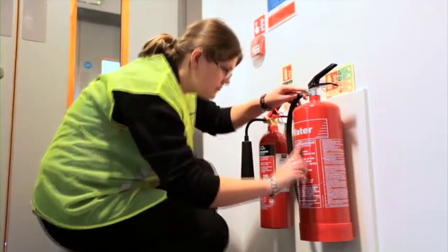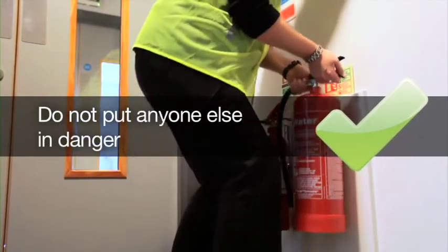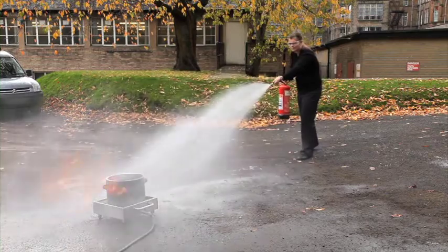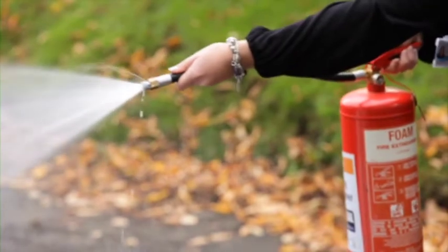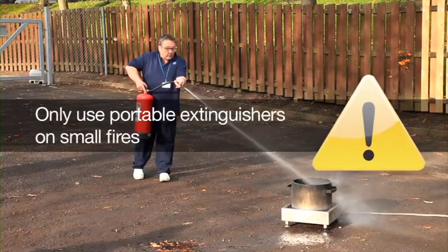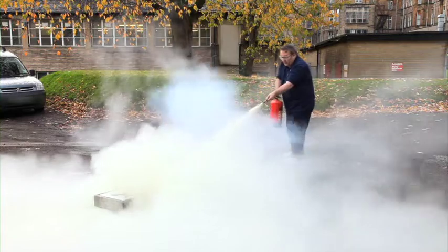The key to using a fire extinguisher is to make sure that you know which extinguisher to use, that you're not putting yourself in danger, you're not putting anyone else in danger, and you understand the limitations of the different fire extinguishers. It's important to remember that all fires, irrespective of their size, are very dangerous and potentially life-threatening. Portable fire extinguishers should only ever be used on a fire which is in its early stages, because they have a limited amount of firefighting agent and will run out much quicker than you'd expect.